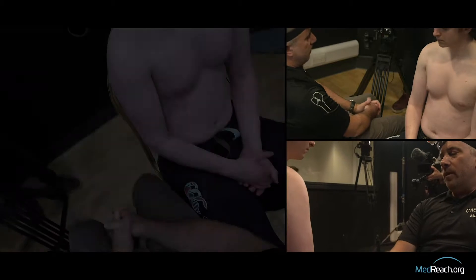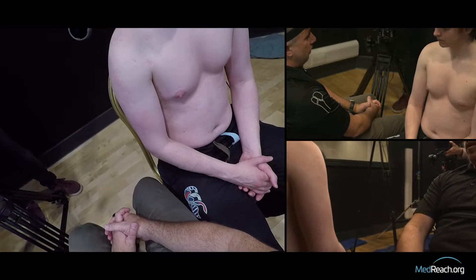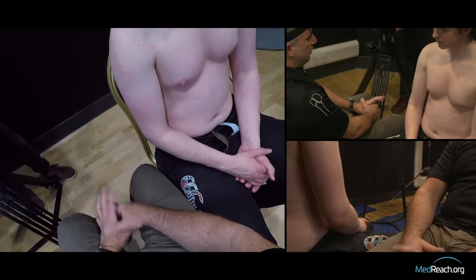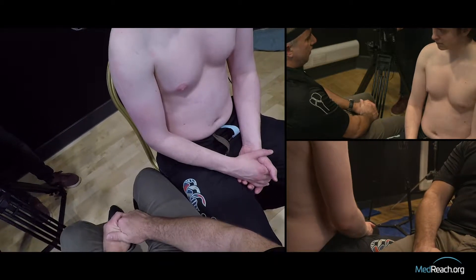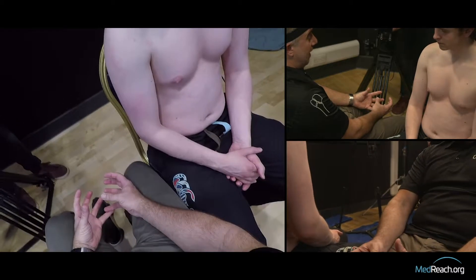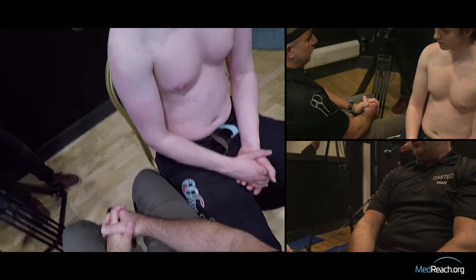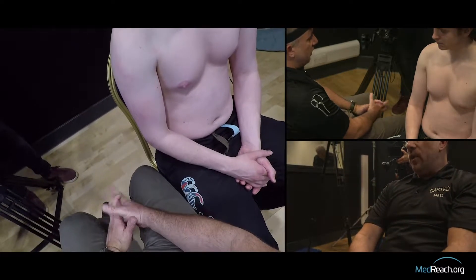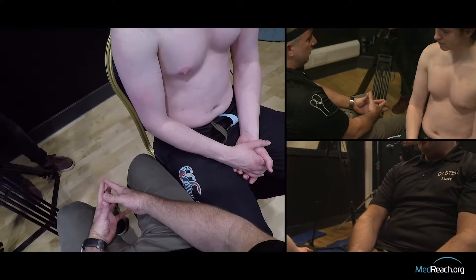We're going to discuss shoulder dislocation, in particular the Cunningham technique for shoulder reduction, which has become increasingly popular. I'm not going to talk about all the indications, but I would mention that there are a bunch of different types of anterior shoulder dislocation, and Cunningham himself has commented — and it's certainly been our experience — that the Cunningham technique is not the first choice for every type of anterior shoulder dislocation.